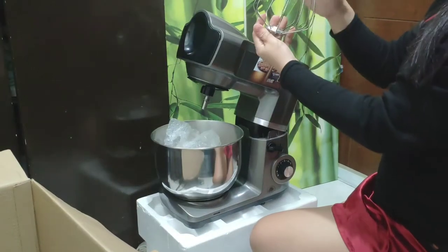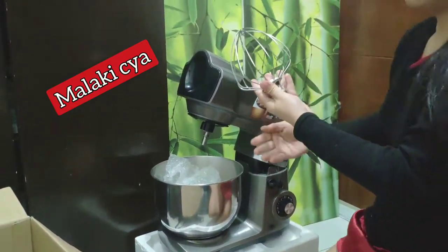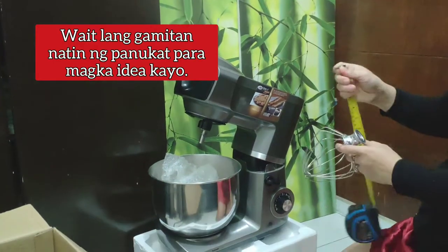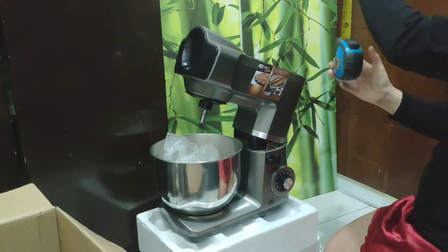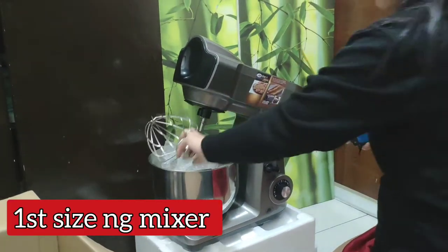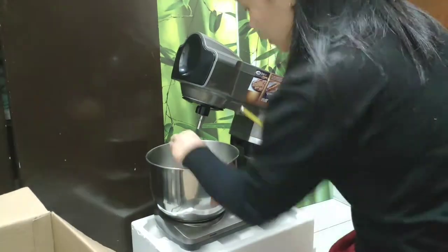First is the wire whisk — it's big, which is good. We need to know this to give you ideas before purchasing. Because actually, stand mixers like this have been running out of stock lately.